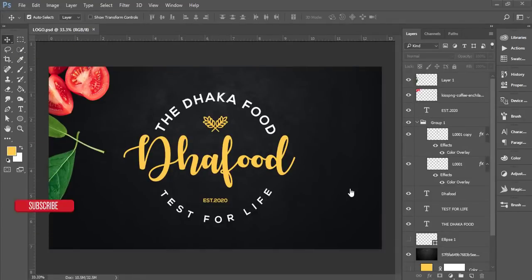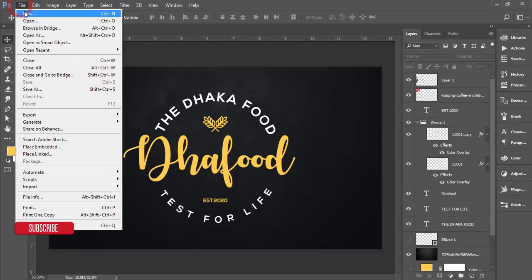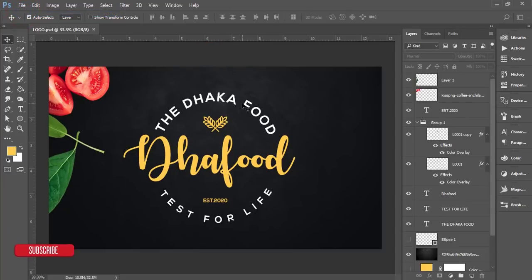Hello everyone, this is ASMR if, welcoming you to my new Photoshop tutorial. Today I'll show you how to make a vintage logo for a restaurant. You can make this logo easily by following these tutorials. Please subscribe and hit the bell icon for new notifications. Let's start — first I'll go to File and select New.